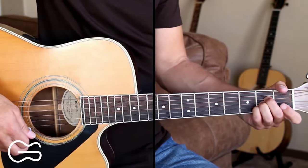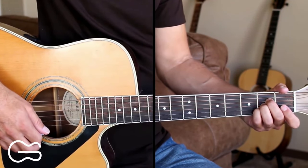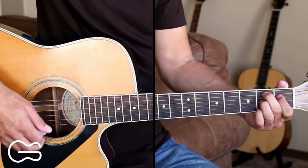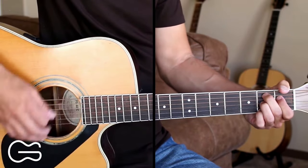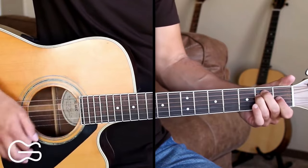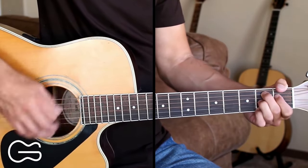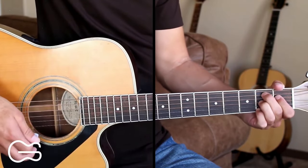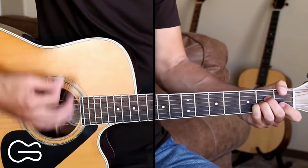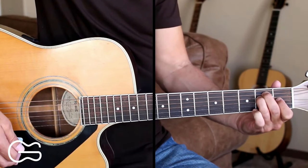We'll go through and we'll play the chorus two more times, and then we'll tag that last line of the chorus and end the song. Oh, get down, turn around, go to town, boot scootin' boogie. Oh, get down, turn around, go to town, boot scootin' boogie. So we'll just end going from the E to the A back to the E.